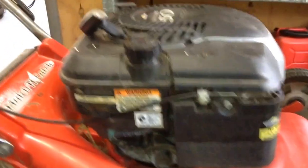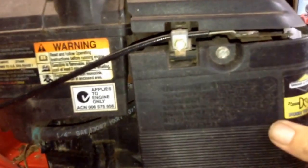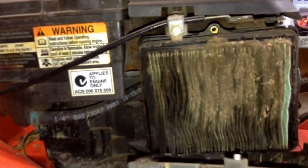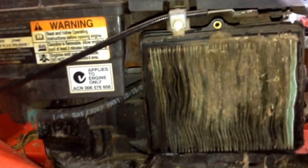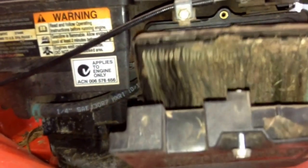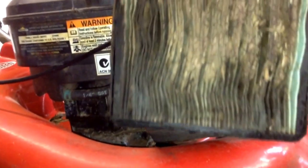I'll just take the air filter cover off here and show you the state of the air filter. Check that out — that is chocker full of dirt, bits of grass and all kinds of corruption in there.